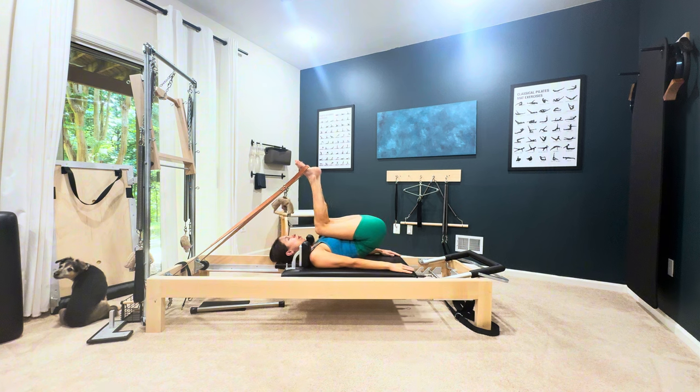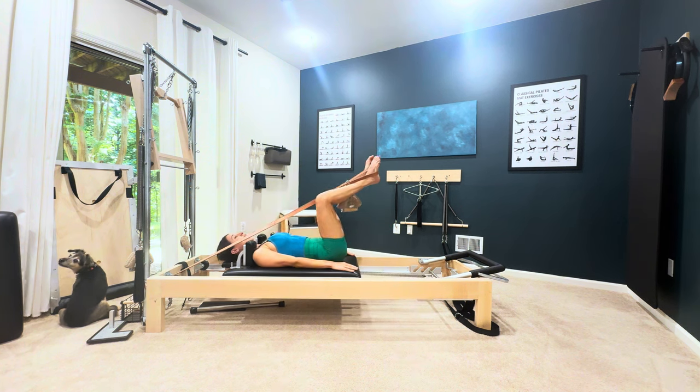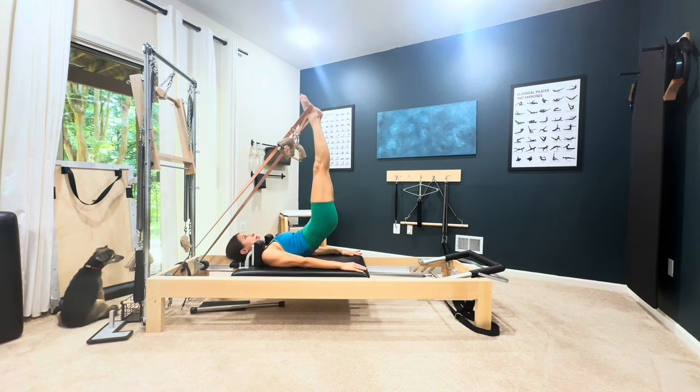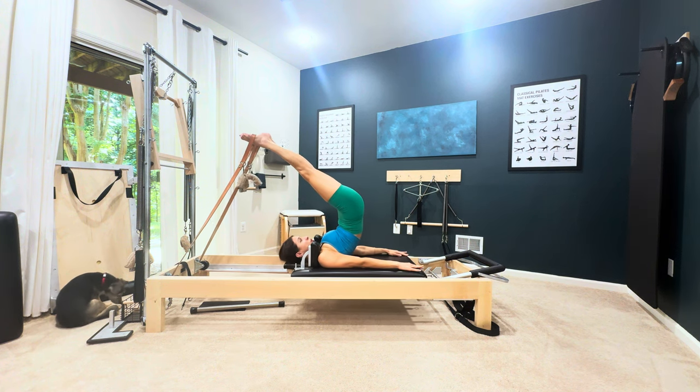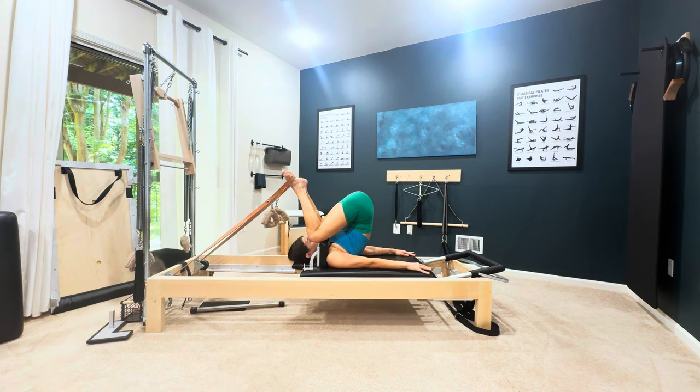Hands go by your sides, bend your knees, heels together, toes apart. Now inhale, keep inhaling, lift the hips, go overhead. We're going to go into one breath here — bend the knees, holding your breath.